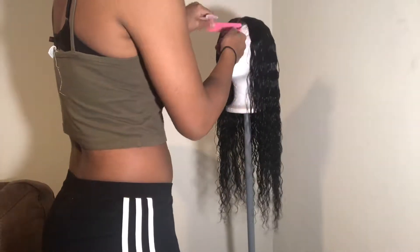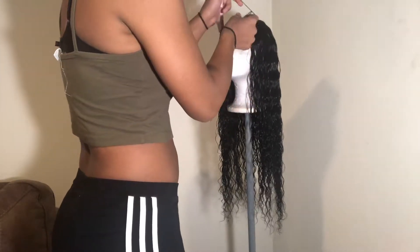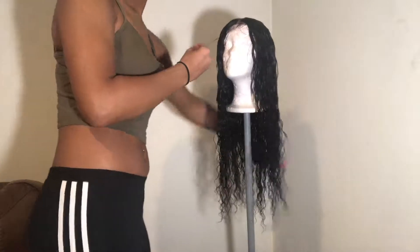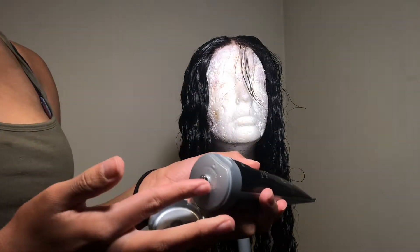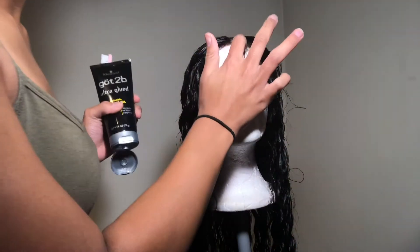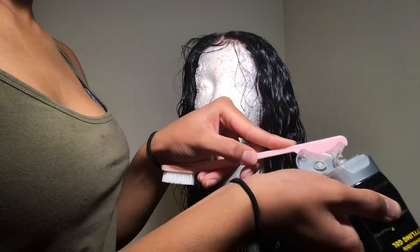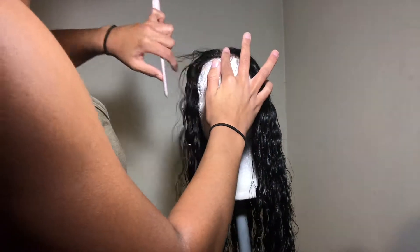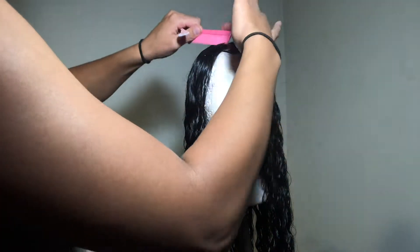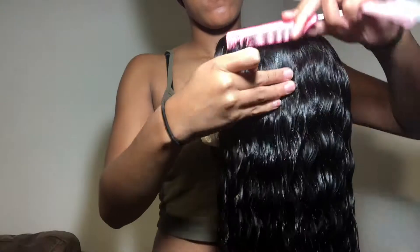After defining the entire wig, I'm going to part out some baby hairs in the closure and then prepare to lay those with my Got2B Glued. I'm going to lay my edges using an edges comb and also my rat tooth comb. When I'm finished with my edges, I like to go through with the rat tooth comb and make sure that everything is defined and in place.